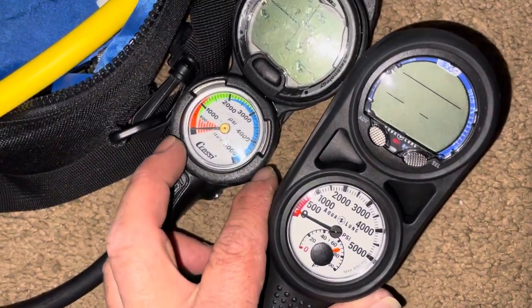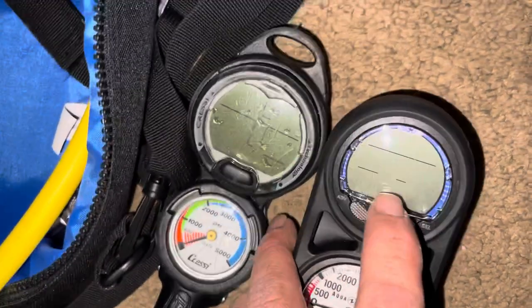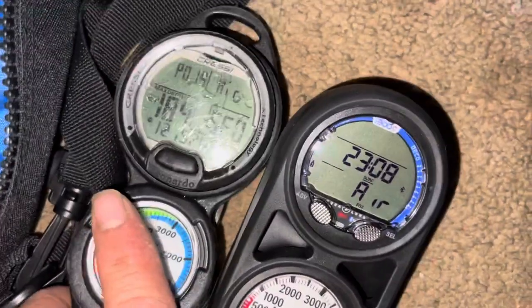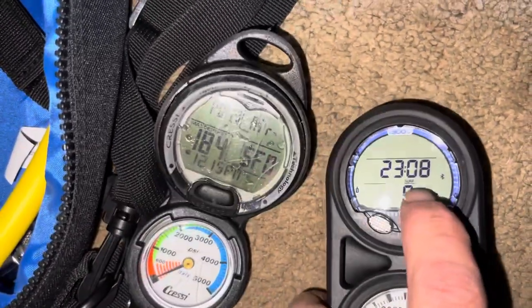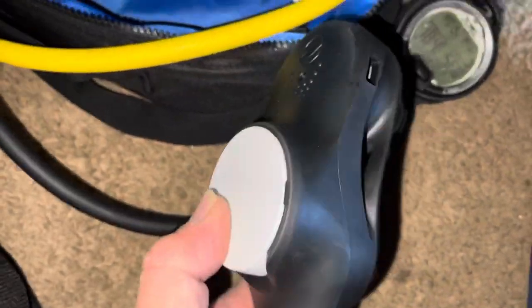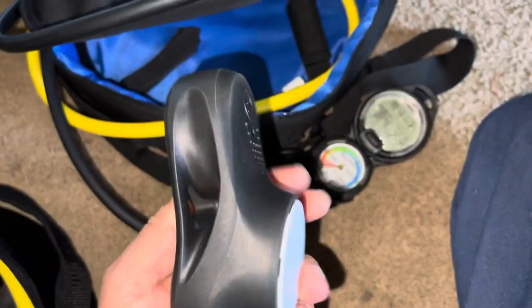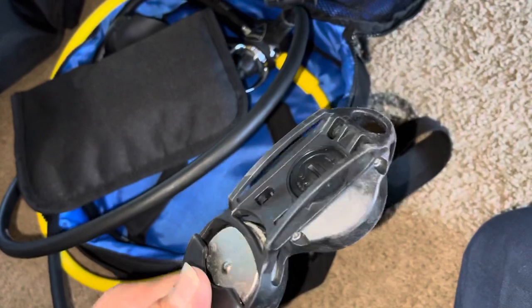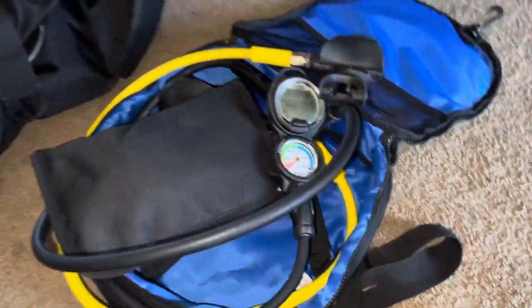The gauges are pretty different in looks and functionality. This one already has a temperature gauge built in, which is nice. The displays look different too — granted I've used one so it's scratched up. There's also an integrated compass slot on the back, but it didn't come with the compass, which was a bummer. The other one doesn't seem to have that option at all.